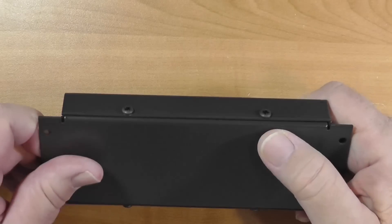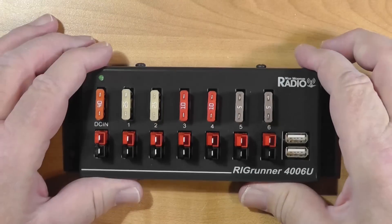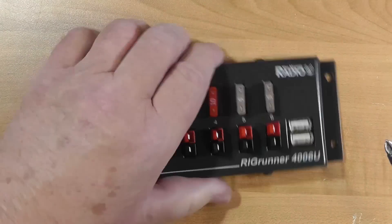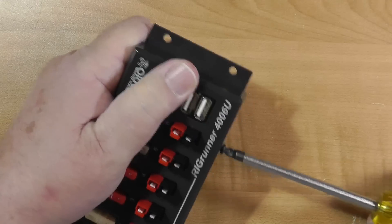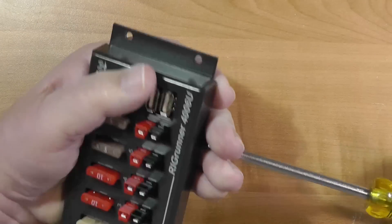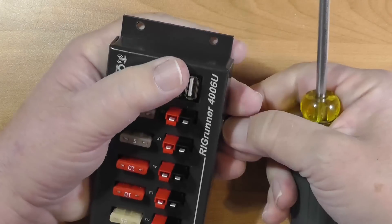Now I thought it would be nice to see what's actually inside of this, so we'll do that. You should not do this with yours because you could void the warranty in the process. But it's nice to see how they're made and what's in them — it's more than just a bunch of outlets in parallel.